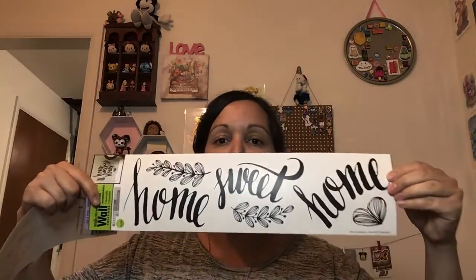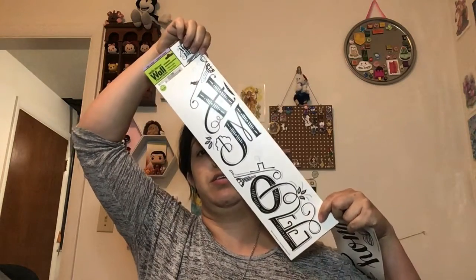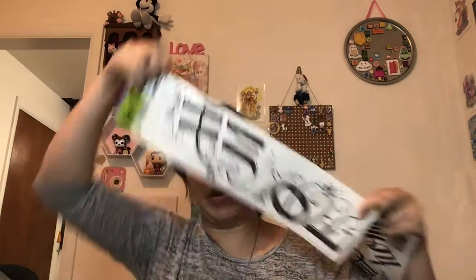I got these cute little signs — 'Home Sweet Home' and then this one is a two-piece, like half and half. I'm gonna try and make either like a door sign or something with a paint pen. I might actually put that project here on the channel — no guarantees though. I was just inspired.